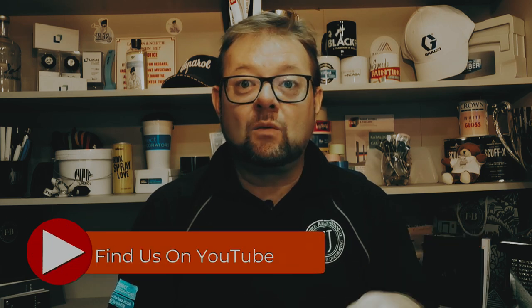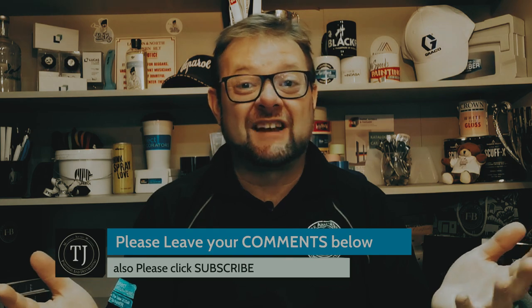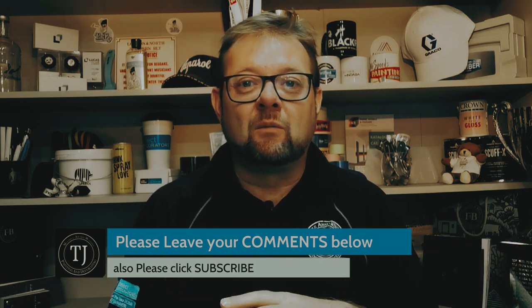Hello, my name's Trev. I run a little decorating business. We love to share what we get up to. We also like to review anything decorating related so that when you come to your decorating project, it may help you save some time and money. If you think this could be useful to you, why not click subscribe, press the like button, click the bell icon, and you'll be notified when we upload any new videos.